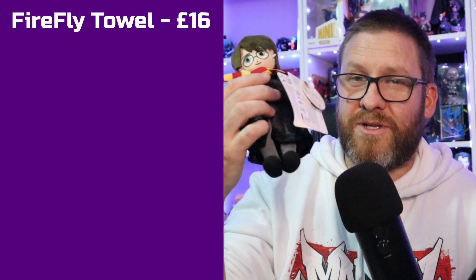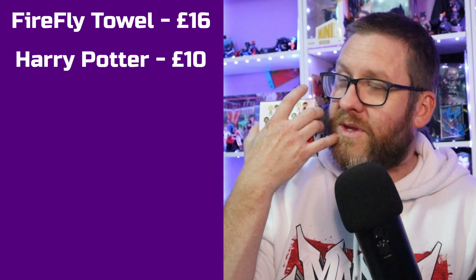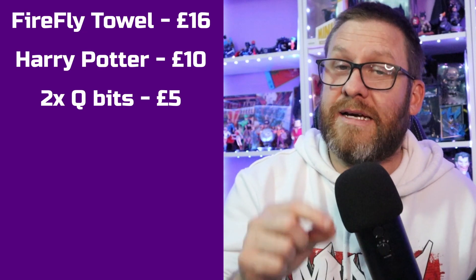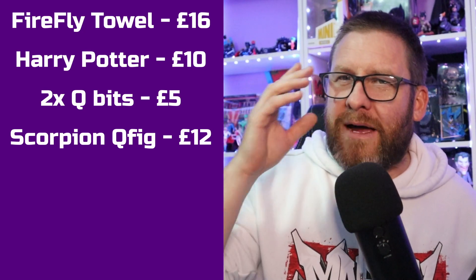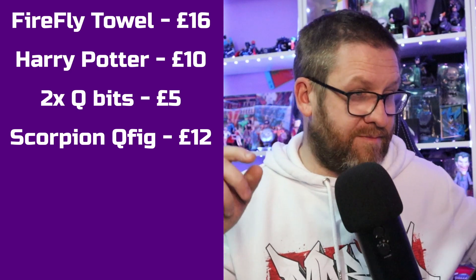Harry Potter does make sounds, so that makes him slightly cooler than before - but he's still a down. The cheapest I found him was a tenner; I don't agree with a tenner but I've got to give it that. For the two Qfig Qbits, the cheapest I found them online was £2.50 each, so a fiver for the two. People are selling them for £15 but I found them for £2.50 - that sounds right to me. For the Scorpion Qfig, I'm giving it £12; anything around £15 is about right, and you can pick them up in B&M slightly cheaper.